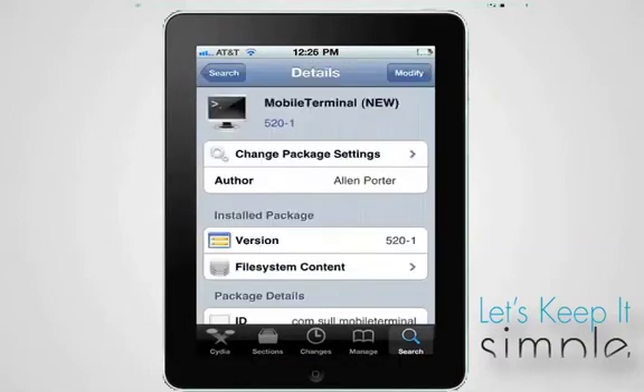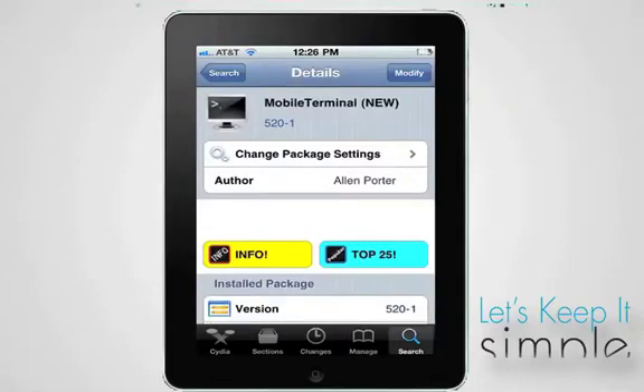You'll need to have installed Mobile Terminal in Cydia. Make sure it's the new version.